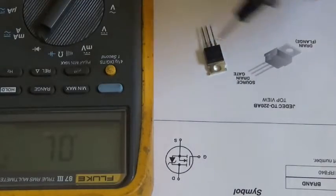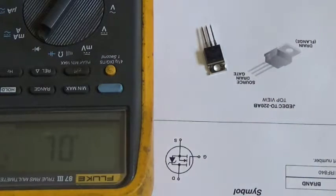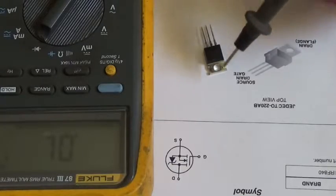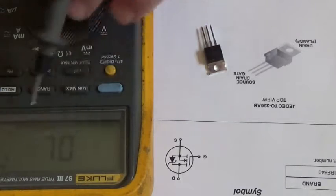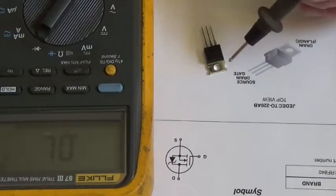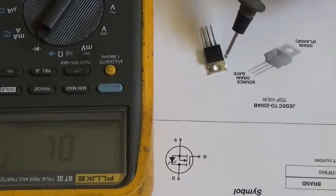Note that turning this MOSFET on and off with your meter doesn't work the same for every DMM. I have a Radio Shack clamp meter with a diode function, and when I do this same test, when the MOSFET is turned on I don't get 0.006 — I get 0.315 for the same good MOSFET. So do the test with your meter and see what turn-on drain-to-source reading you get.